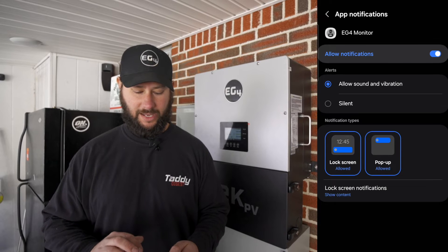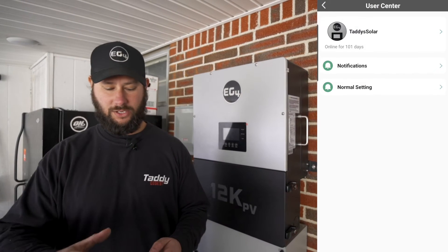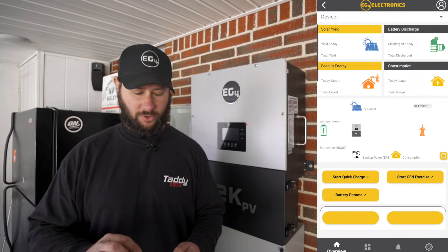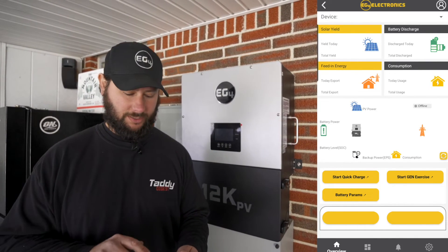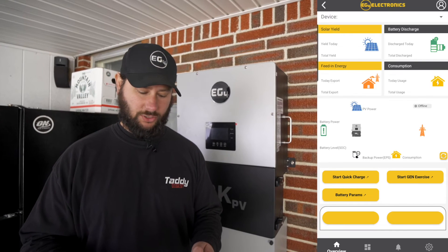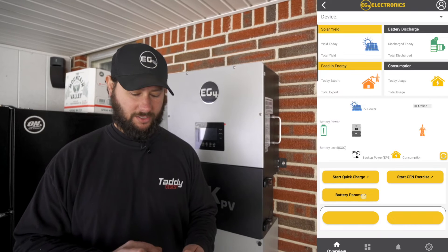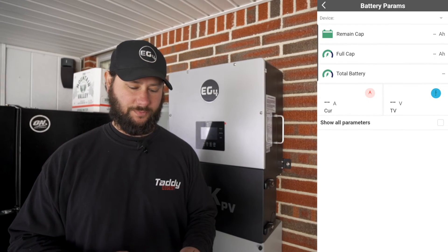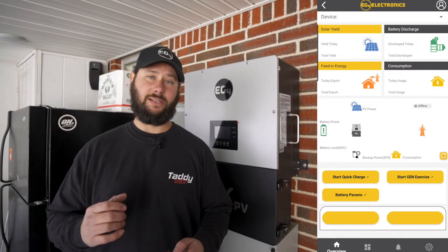These are things in the app that I really like because you know what's happened and you can go make changes. If we go back, we have start quick charge, start gen exercise, you've got a generator connected, and then battery parameters. Having all this information at your fingertips is really nice — this is a very well-made app.